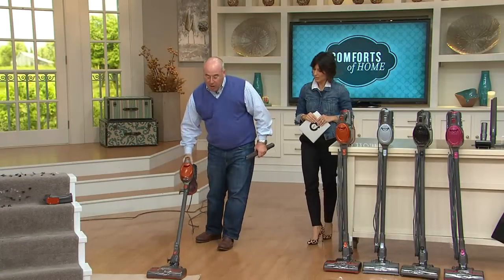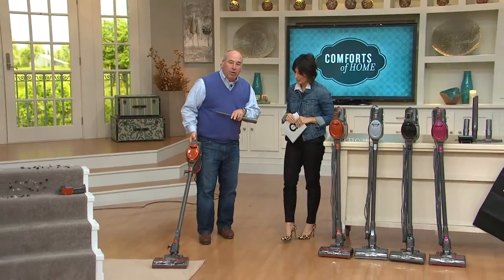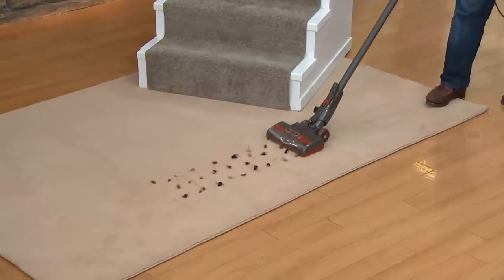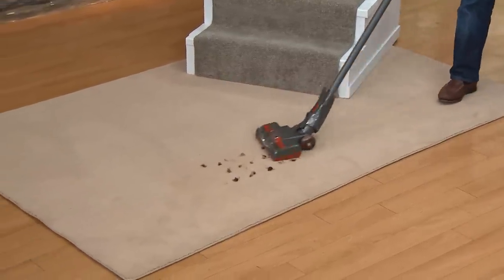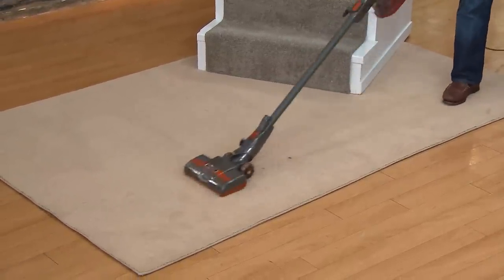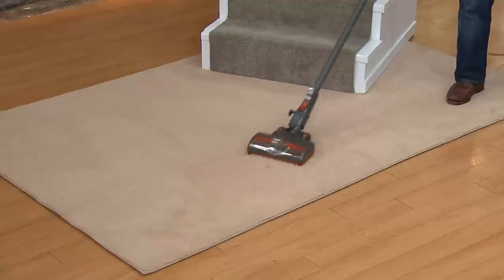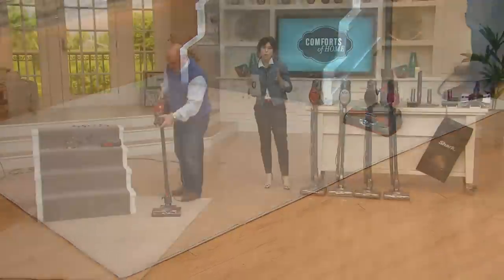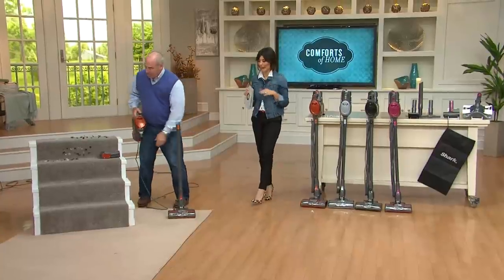When you want to go to a carpet, I'll turn the brush roll up — you can hear it go even faster. Now it's great for carpets and hard-to-reach places. So hardwoods, carpets, up high, little tiny crevices — you're doing it all with a lightweight vacuum.